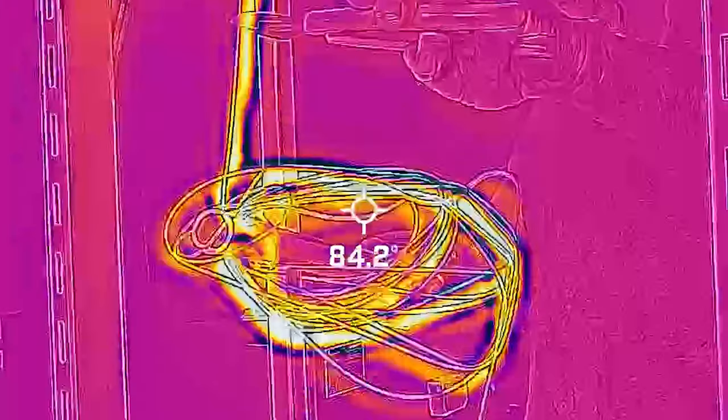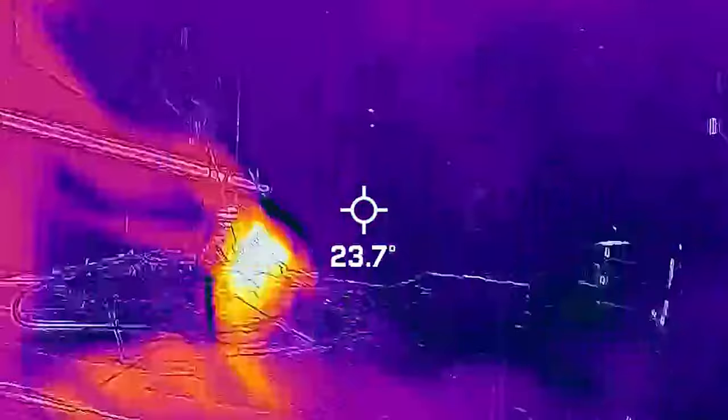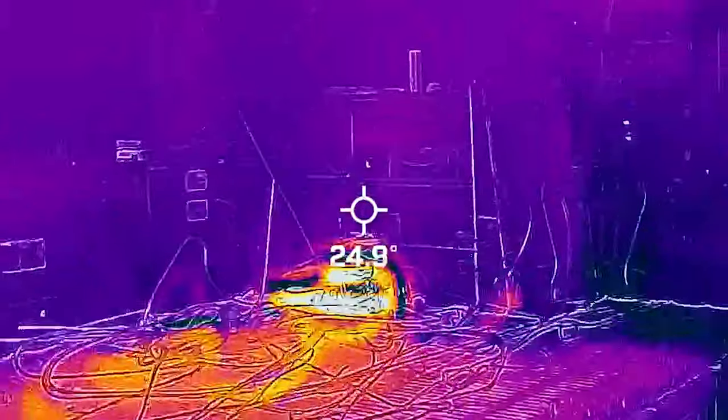Guess what's happening? The pipe is getting hit. You can also switch to the smell.